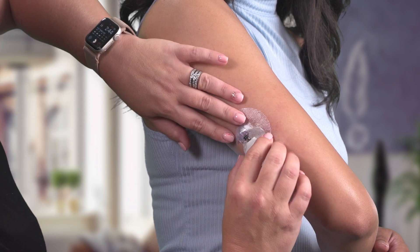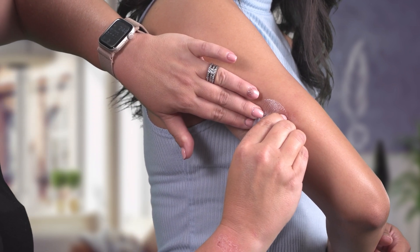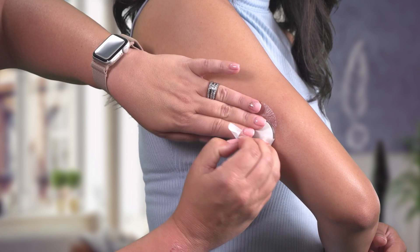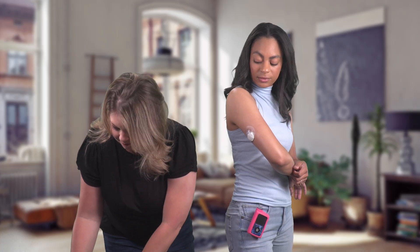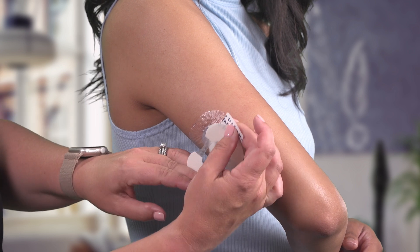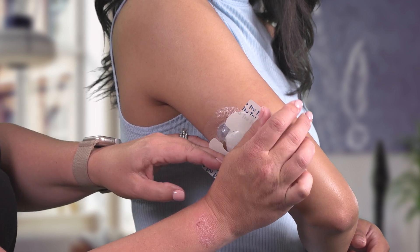She'll attach my transmitter and place the adhesive tab over the transmitter. Lastly, Cheryl will place the second piece of oval tape on top of the transmitter, the opposite direction of the first piece of oval tape.